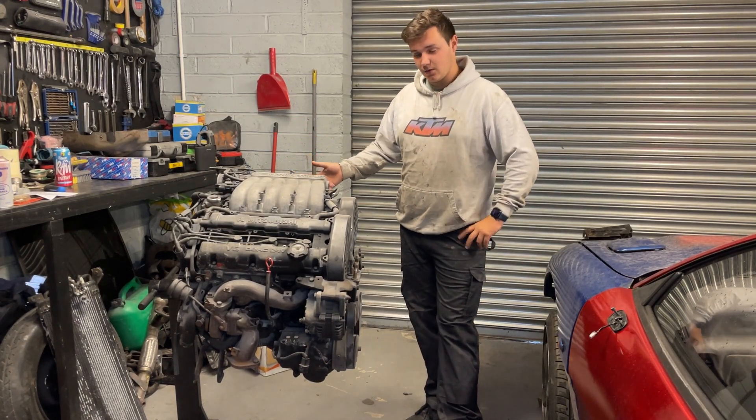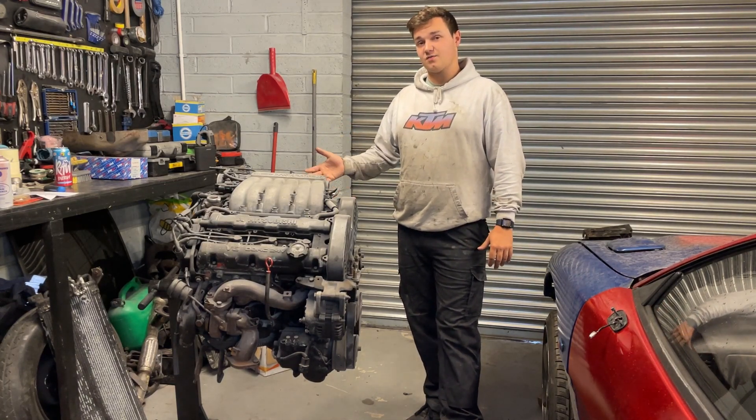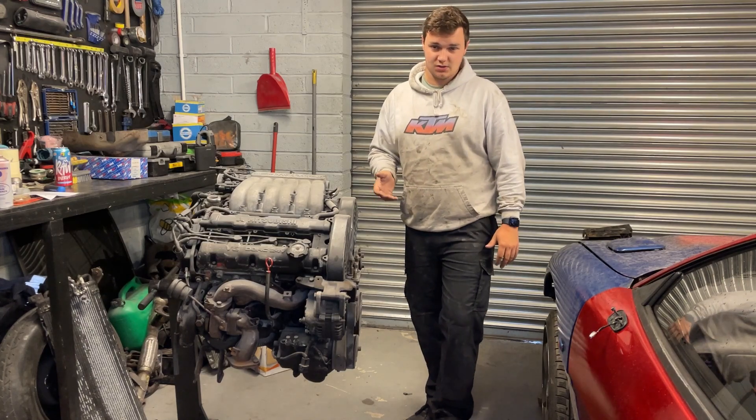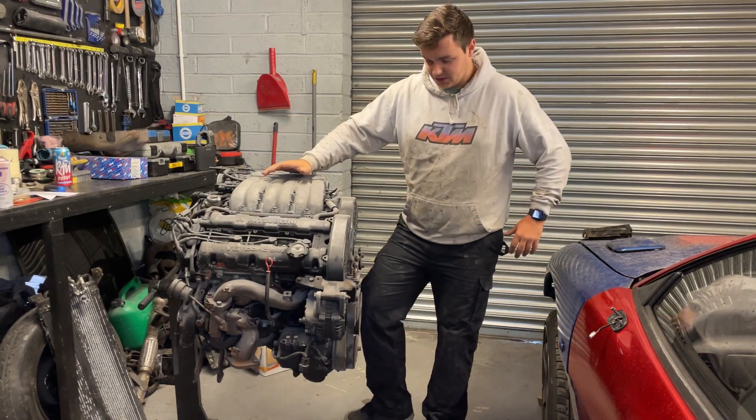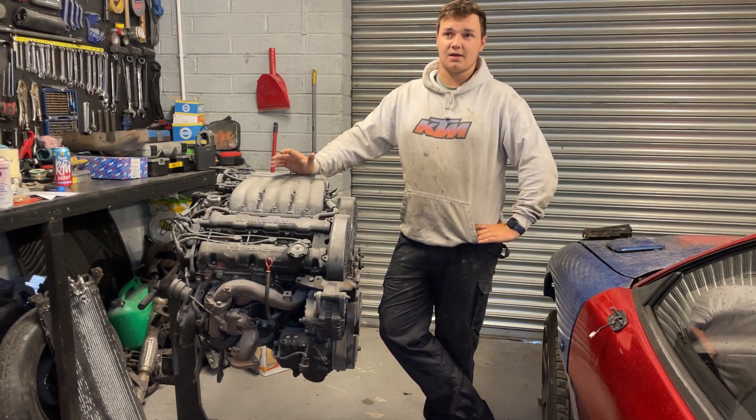This is the engine for the Mitsubishi GTO. I've spent the past two years of my life trying to put it back on the road. It's Mitsubishi's twin turbo V6 — the engine code is 6G72 — and this one is paired with a five-speed manual gearbox. This engine was built in the 90s.